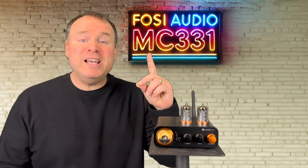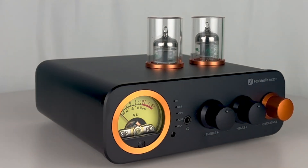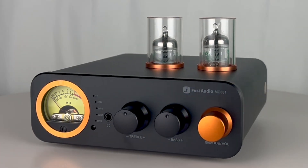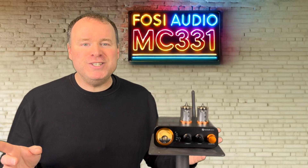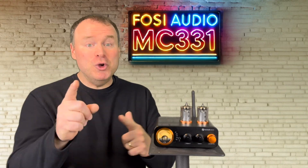What if one compact device could transform your entire listening experience? Meet the Fozzie Audio MC331, a hybrid tube amp that combines vintage warmth with modern versatility. Today I'll show you exactly why this little powerhouse deserves your attention.